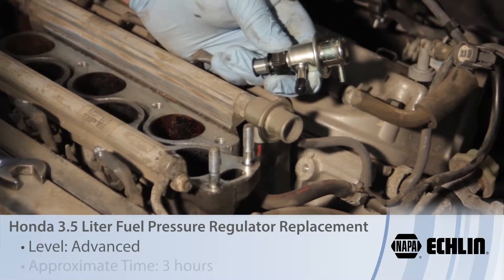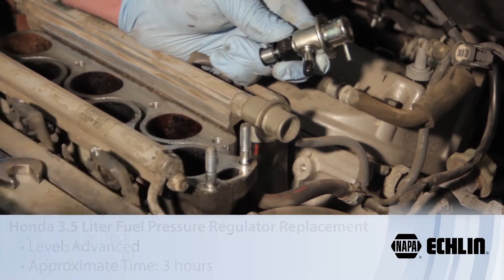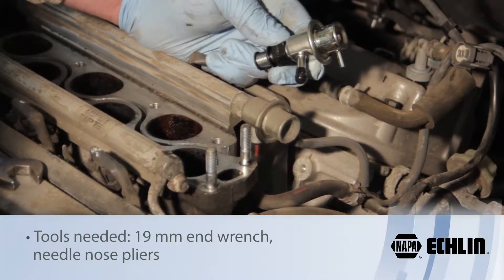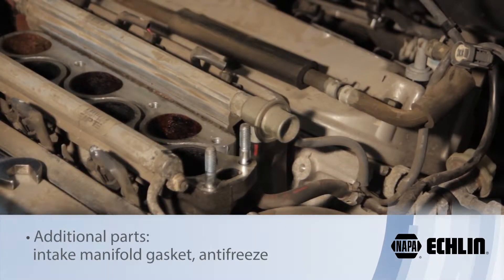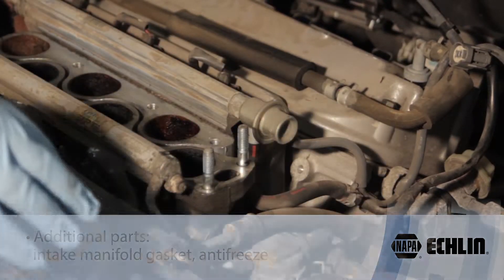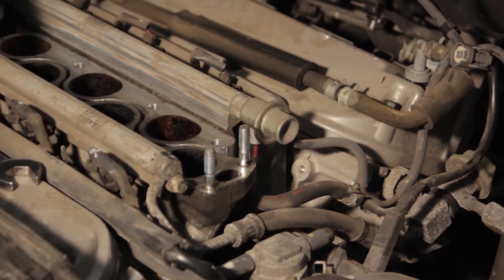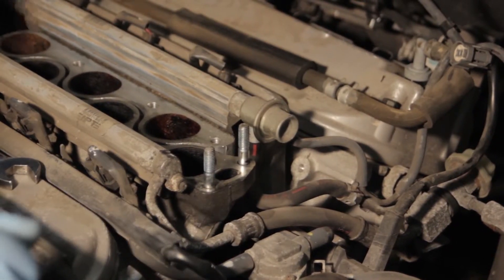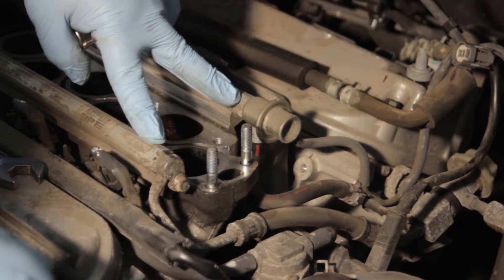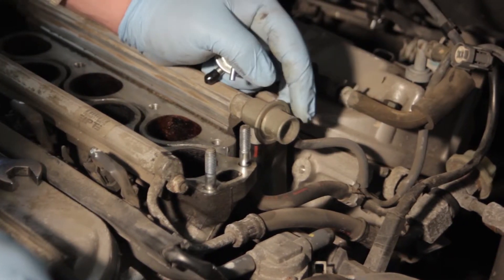Let's go over the installation procedure for replacing the fuel pressure regulator on this Honda Odyssey 3.5 liter. You can see we've already done the work and removed the intake manifold here. There are a lot of vacuum lines, some electrical connections, and several studs and bolts holding the manifold down. So we've removed the intake manifold already to access the fuel rail, and now we've gotten down to the fuel pressure regulator.